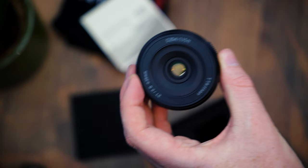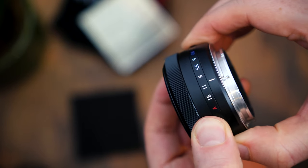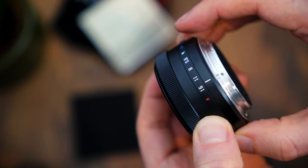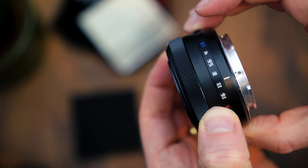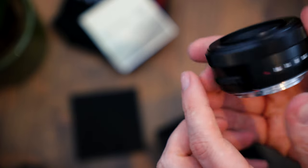The lens is made of aluminium and plastic. The aperture ring has notched travel, making it less likely to get knocked by accident, which I quite like. And the aperture ranges all the way from f2.8 to f16.